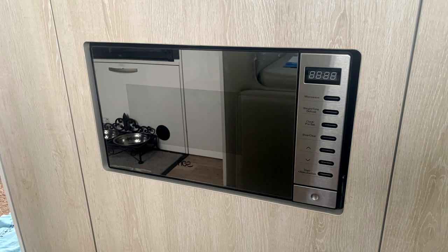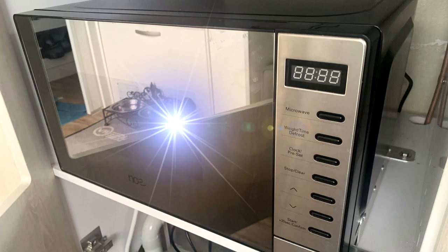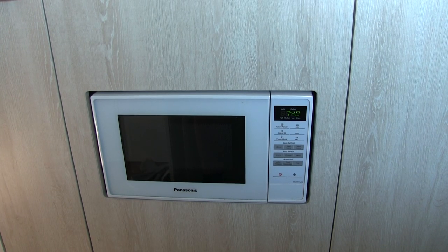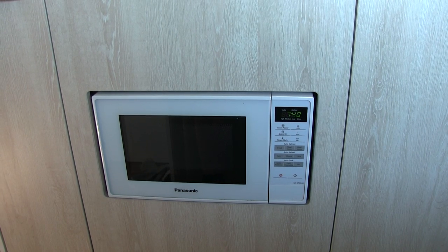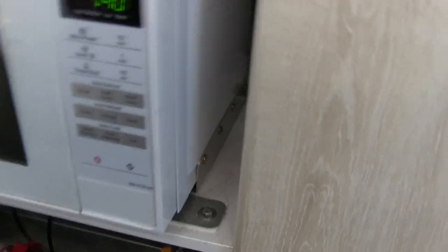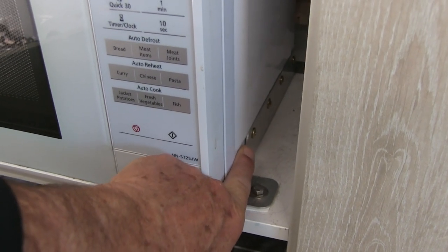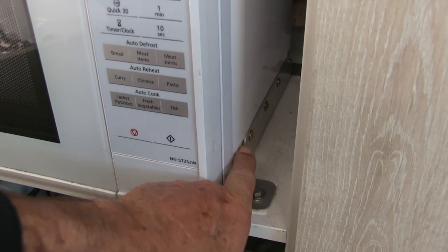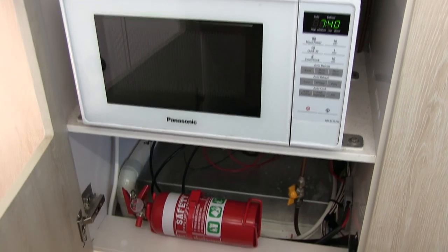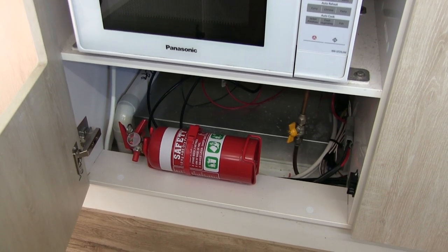One of the first mishaps was the microwave - we accidentally turned it on with a packing towel inside and totally cooked it. We went to Betta stores at a small town and found an exact Panasonic match, the exact same size. We had to drill out the pop rivets that were in the bracing fittings and used self-tapping screws to refit it - it came in as a perfect fit. While we had that cupboard open we also relocated the fire extinguisher, which had been in the back of the cupboard under the sink and was a bit hard to get to in an emergency.